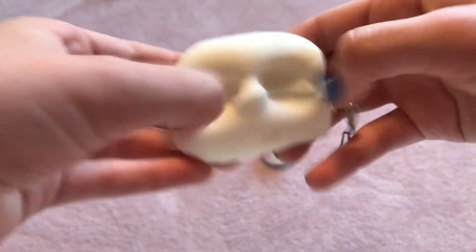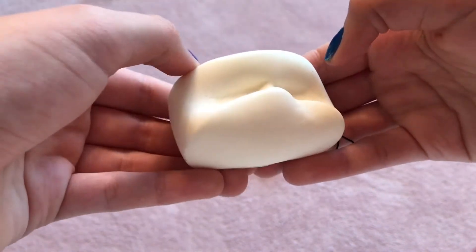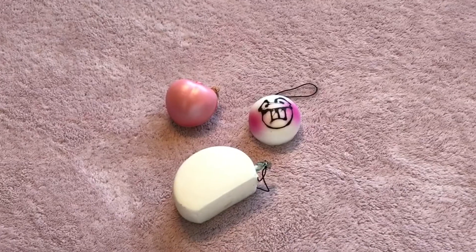I can't wait to decorate this. I might do a tutorial — depends. It's so soft and sticky, and I like how it's sticky. So, that was the first package.